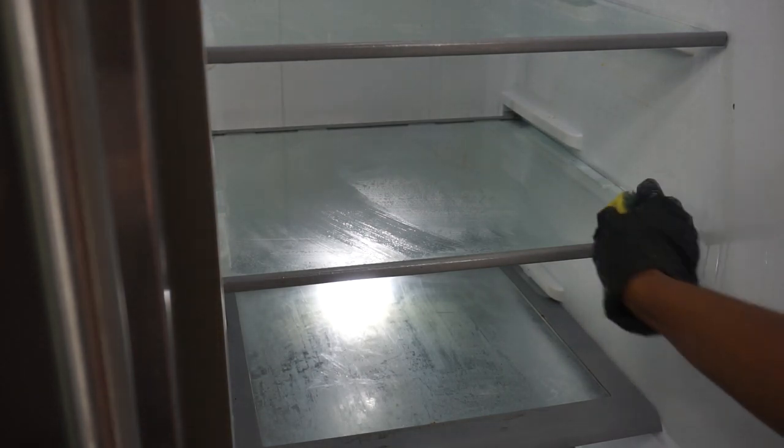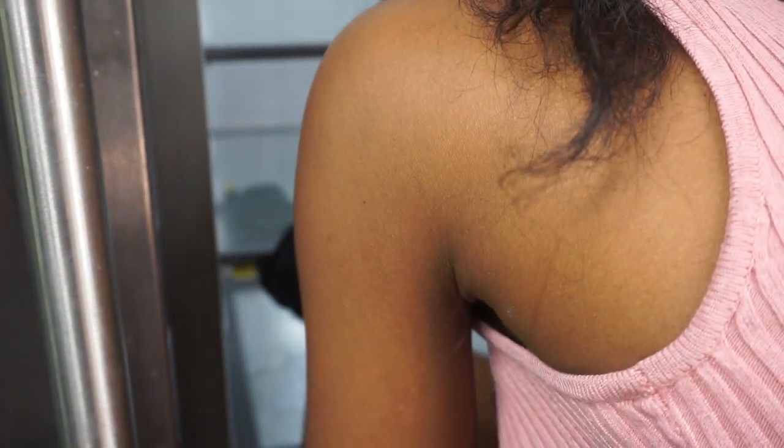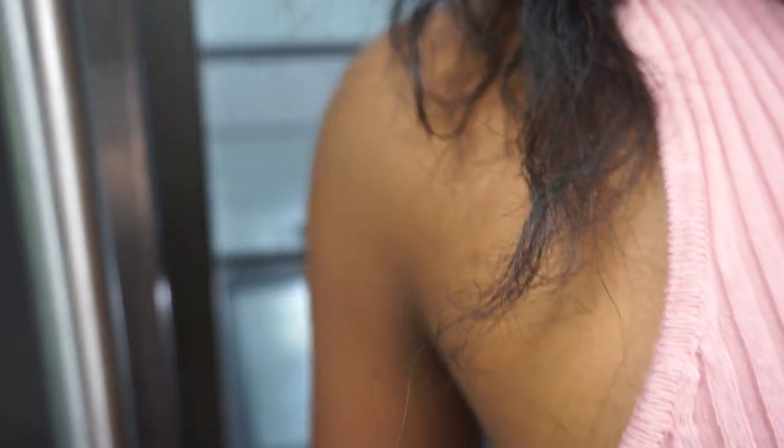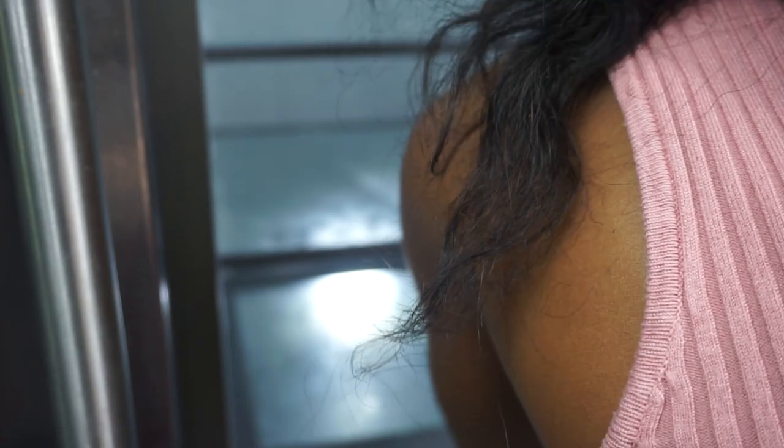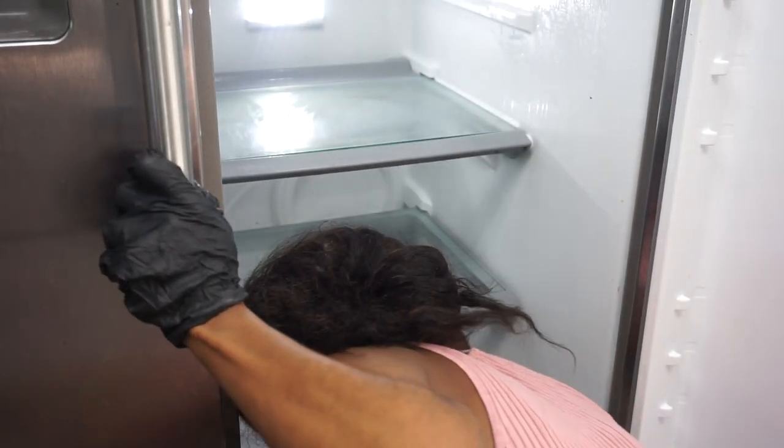I am going to use the soap solution that I made earlier. I am going to use the same sponge and rub it all over the inside of the fridge — basically wherever you see dirt, just scrub it. Keep dipping the sponge in the soap solution often because, like I said, the lime will help you get rid of the dirt fast — it basically softens up the dirt. So dip the sponge in the water as often as possible and just keep scrubbing.